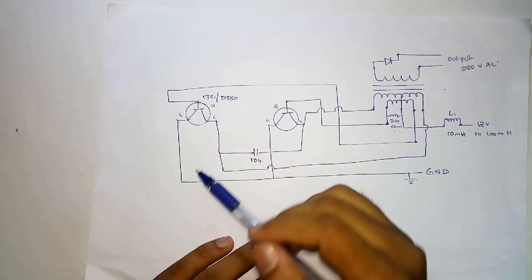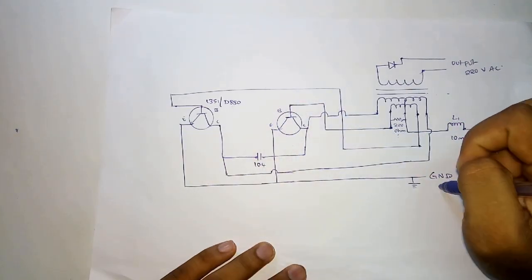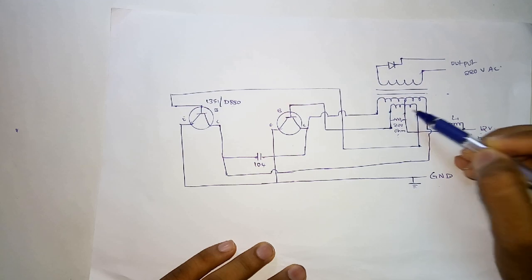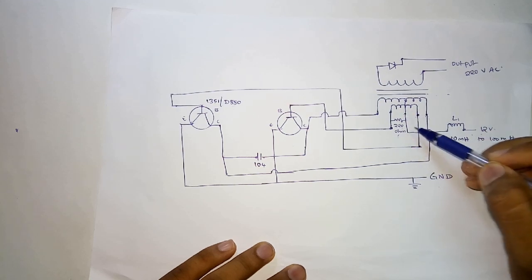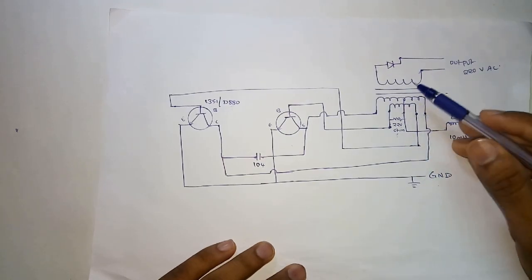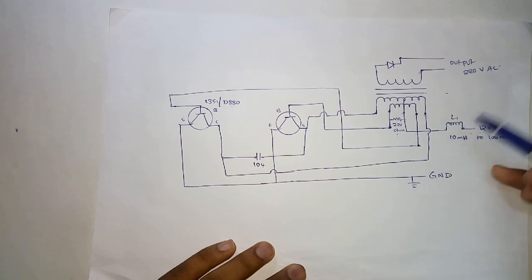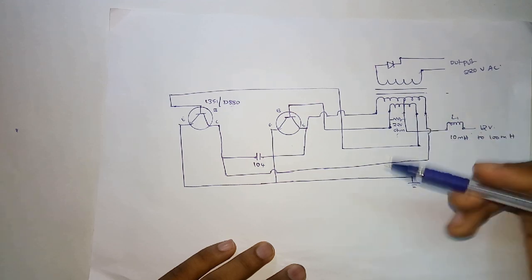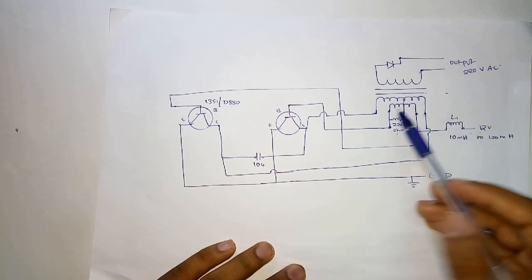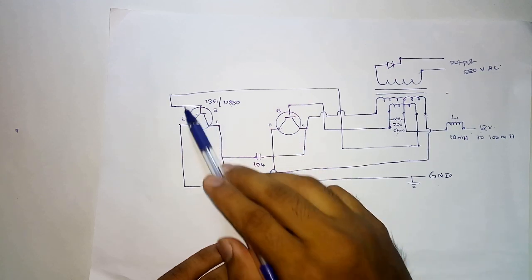For the connections: first connect the emitter of both transistors to ground. The 12-volt input is given to the center-tapped terminal of the transformer through an inductor coil. You can make an inductor coil by winding copper wire around a ferrite core. From the collector, it connects to the transformer pins.